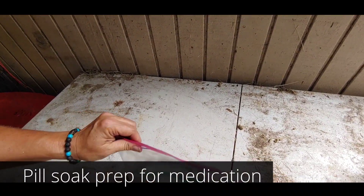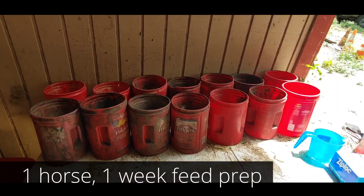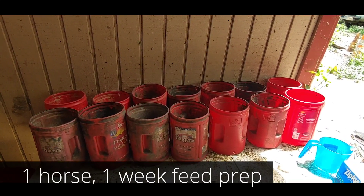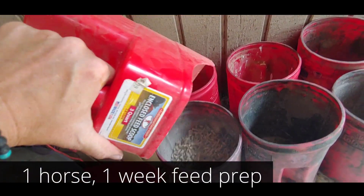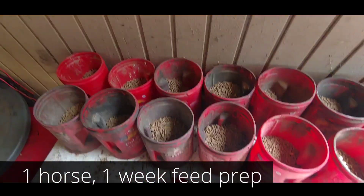There we go — the pills are ready to feed to the horse. This is seven days worth of feed: seven buckets, two times a day, one serving per bucket for one horse. We can easily fill each bucket with our measured feed and then add supplements. All seven days are measured out.